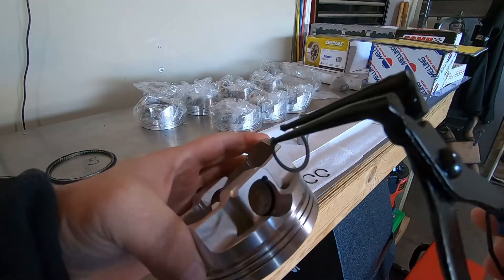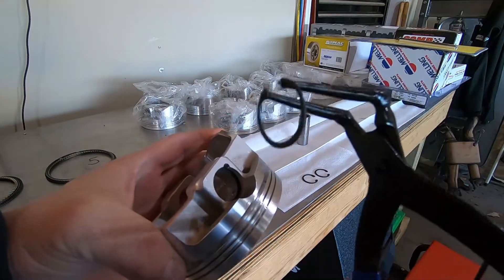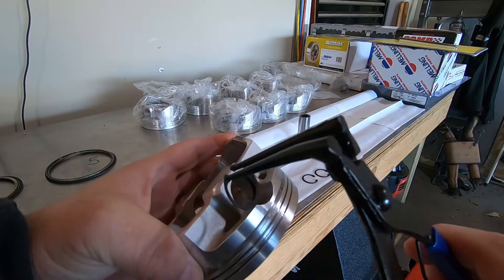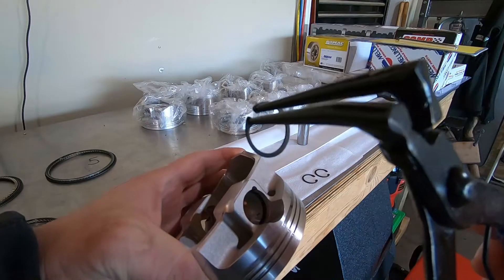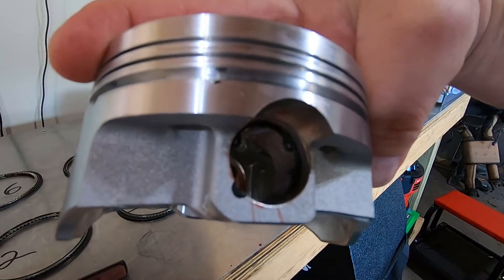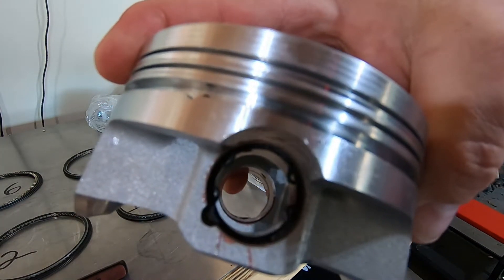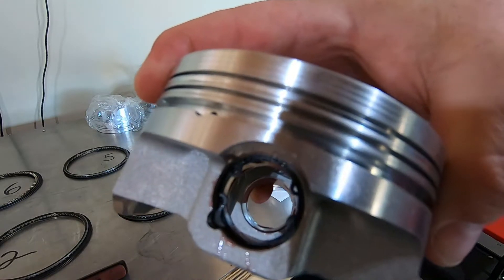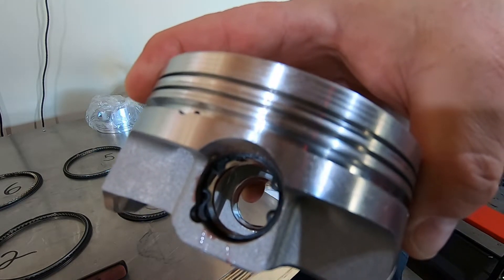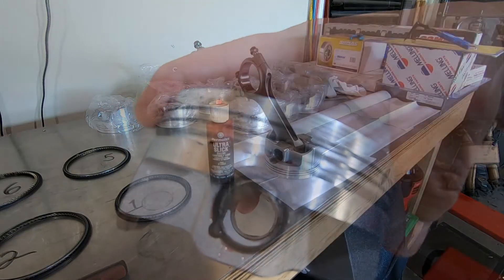To install the C-clips, use an inside C-clip compressor — it has fingers that go inside the holes of the snap ring. Compress the gap and slide it into the groove. One thing to note: orient your C-clip gaps 180 degrees out from each other in the bore. This helps balance things out.